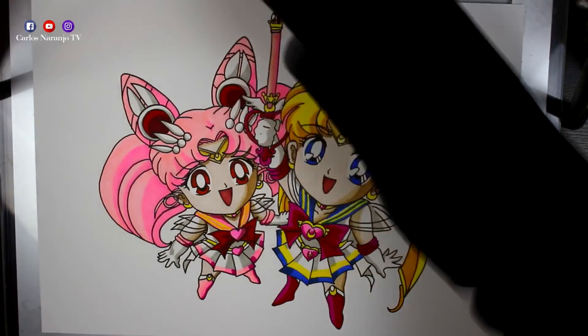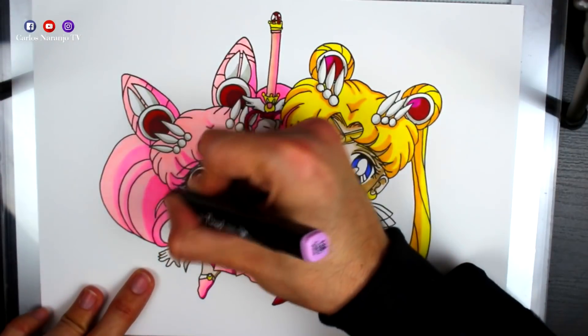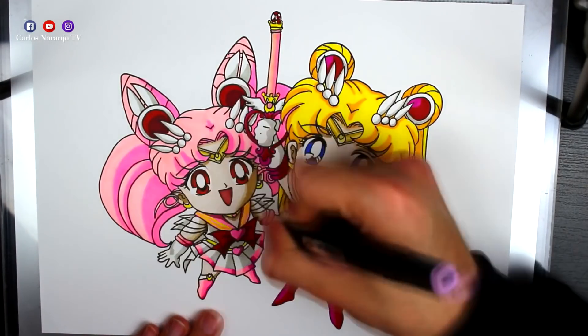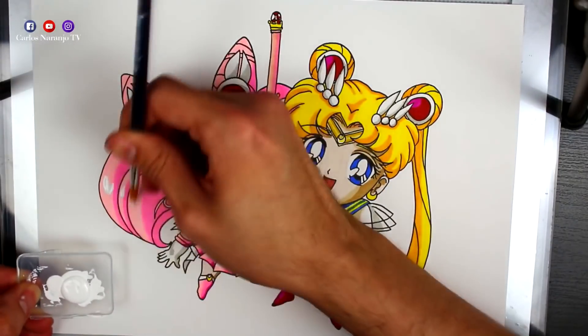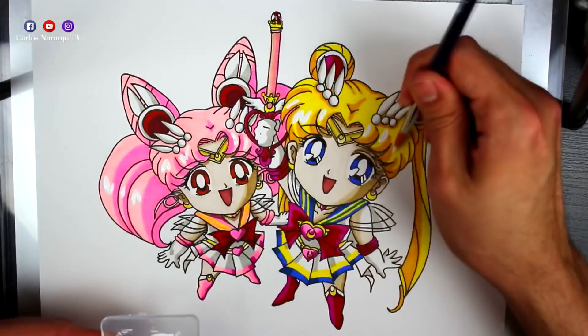Creo que esta es la vez que mejor me ha salido el cabello de Chibi Moon — a mí por lo menos me parece que es el contraste de luces y sombras más bonito que he conseguido. Creo que voy a encargar más rotuladores de estos que estoy utilizando para el cabello de Chibiusa, para tenerlos de reserva. Estos son de una página web china — si queréis, en la caja de información del vídeo os dejo los enlaces de donde los he comprado.